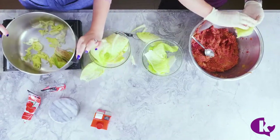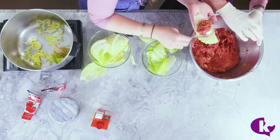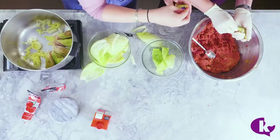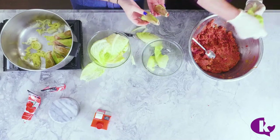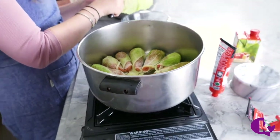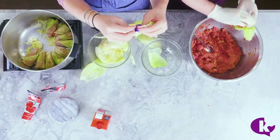Then we layer them in the pot, around the perimeter in circles — that's my job, I was trusted with putting them in the pot. It's like arts and crafts — that's how I call cooking. Everything has to be nice and cute because some of them are tiny and some of them are bigger.